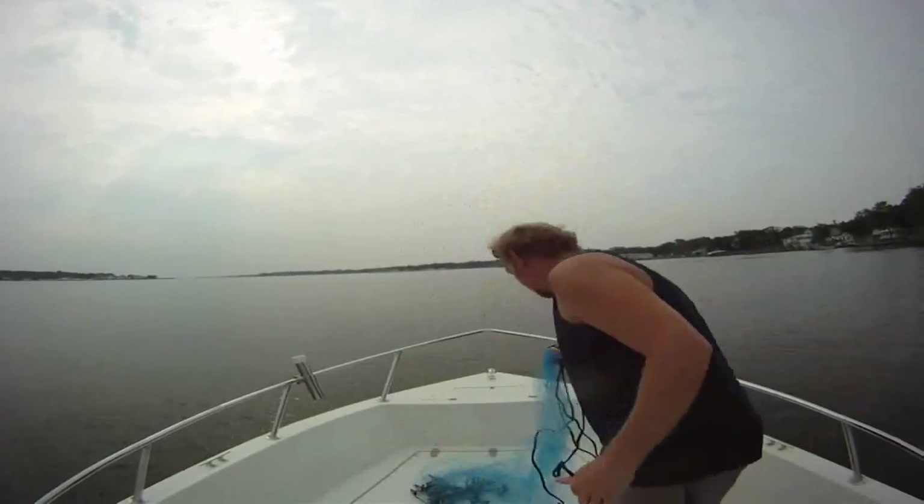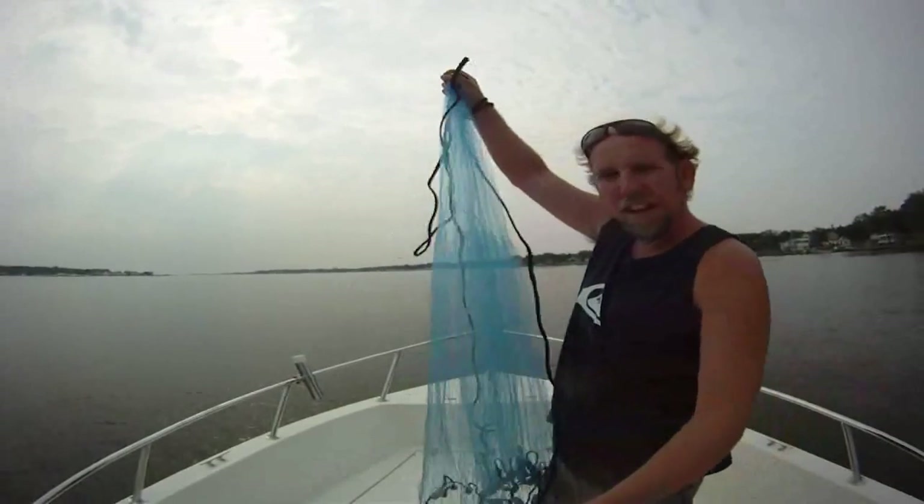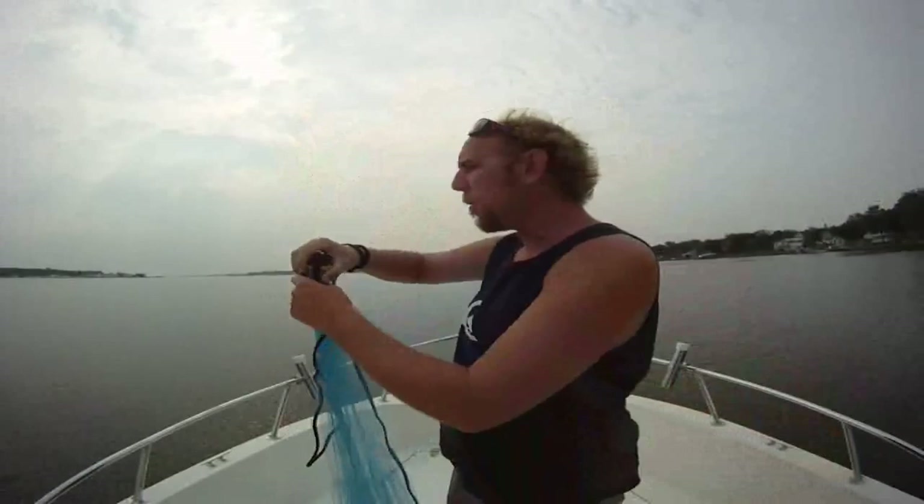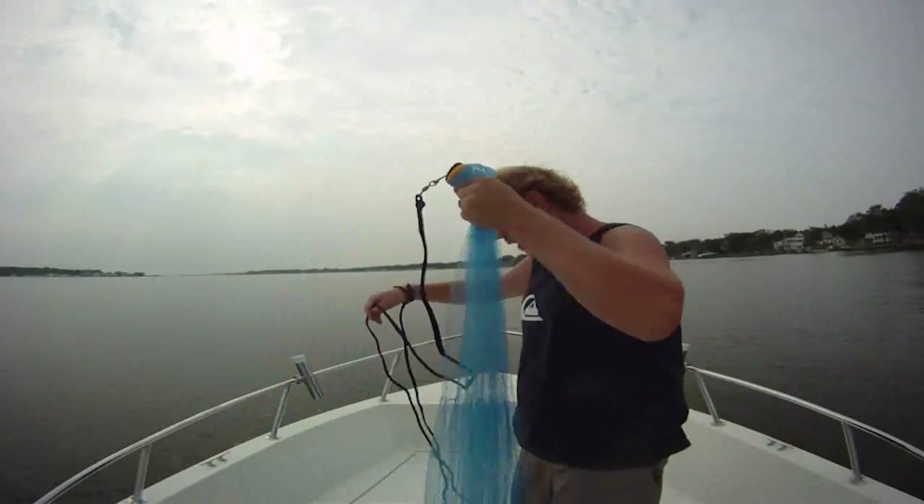What I have here is just a regular — I think it's just a six-foot cast net — that you can get at any of your local bait shops, West Marine, or anywhere like that. It's got about a 12-foot line on it.